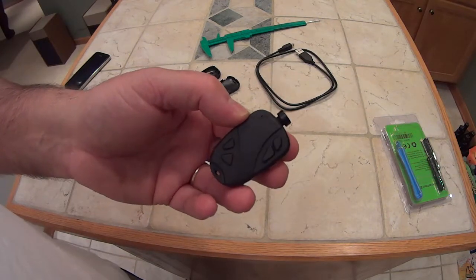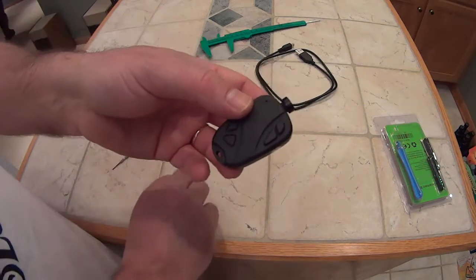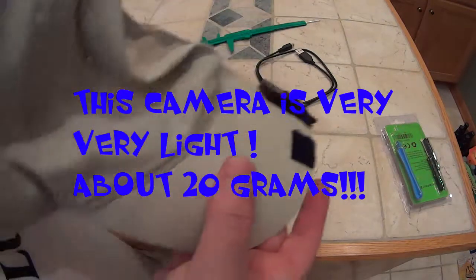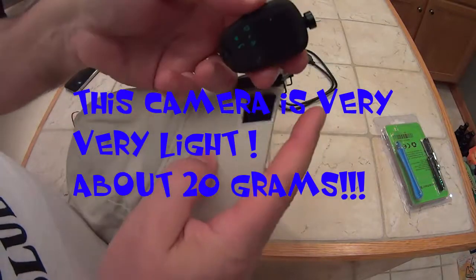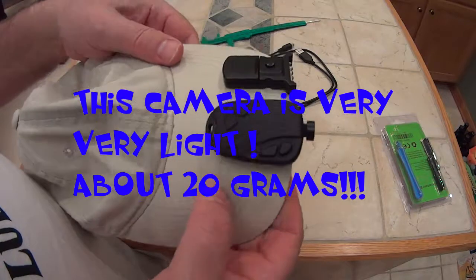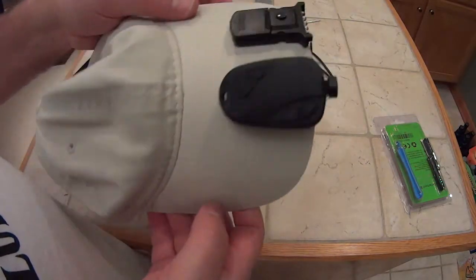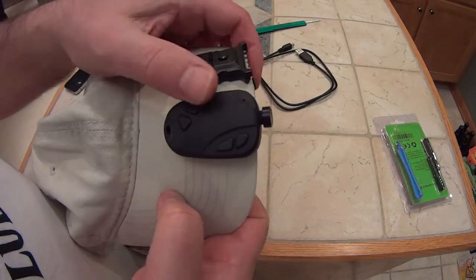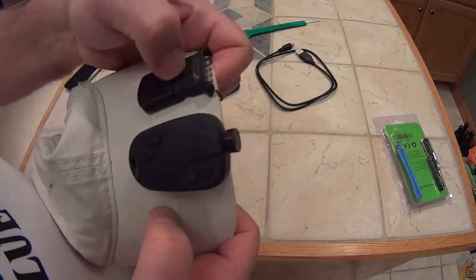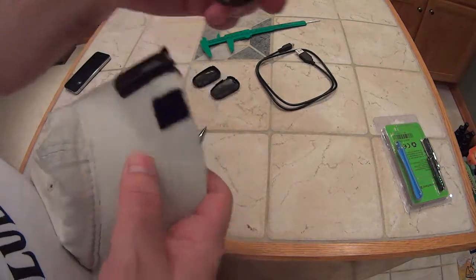Disadvantages: it's not waterproof and it's not the most reliable camera in the world. These go for about 30 or 40 bucks on eBay. The way I use it, I have some velcro and it goes right on the bill of my baseball cap — a very light setup. I just press that button and it starts recording automatically.